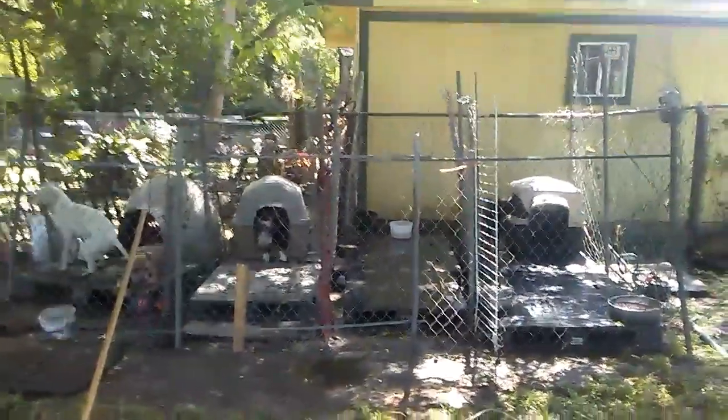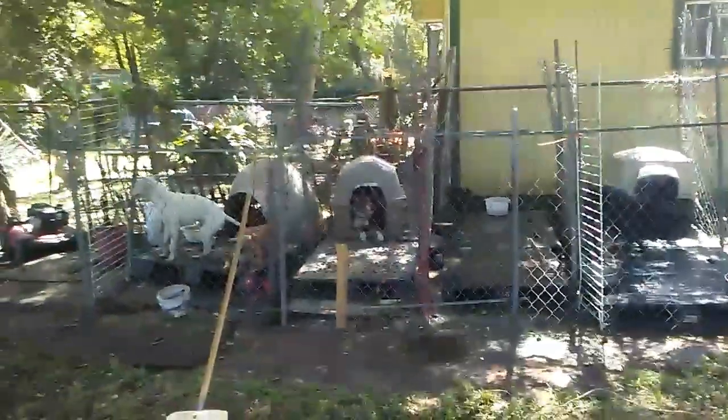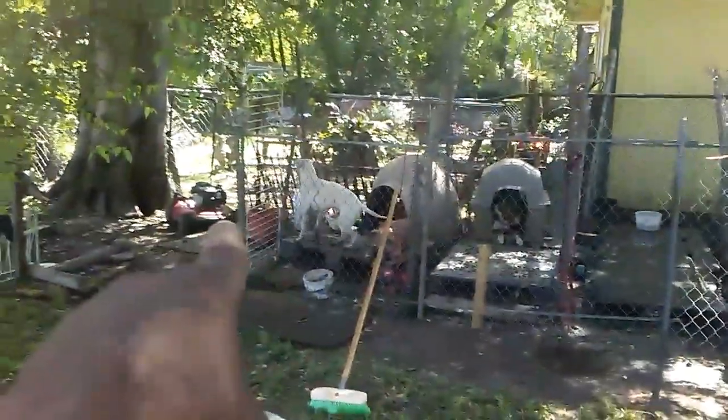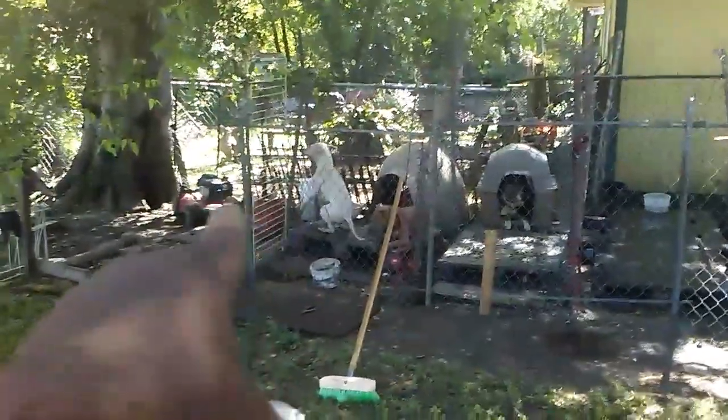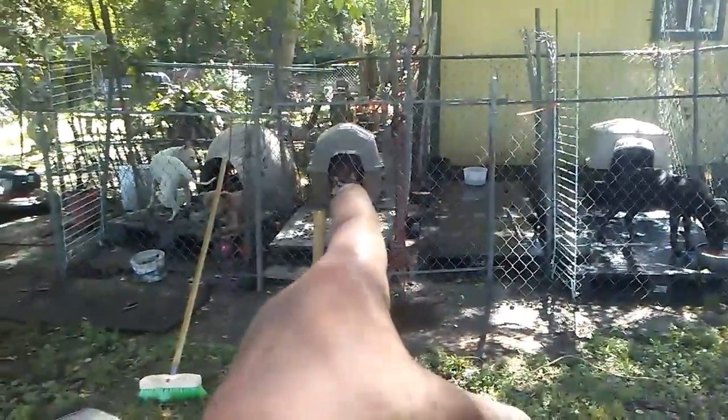I've got one more dog house to put right there, and I'm going to make another one right beside it. I'm going to make one for all the puppies, because this one is pregnant and the brown one is coming in heat.